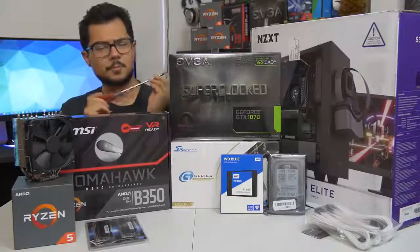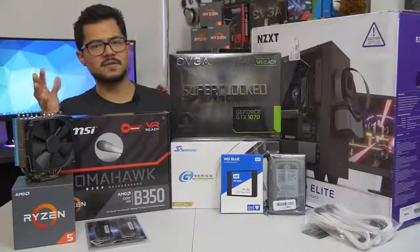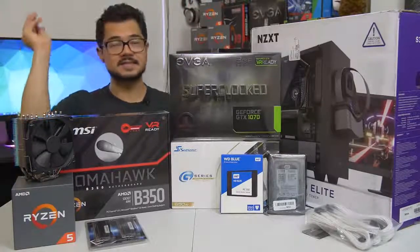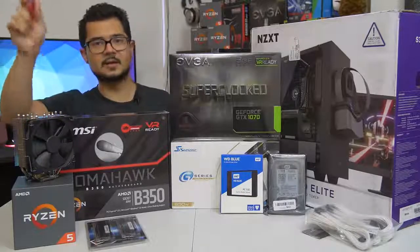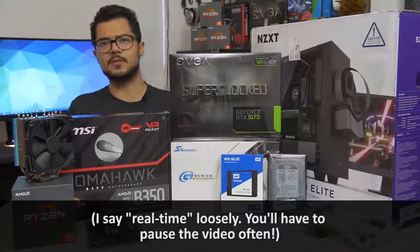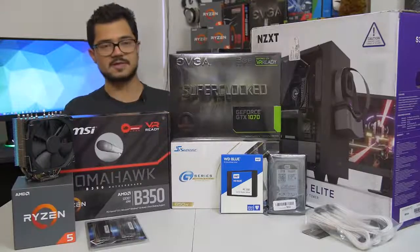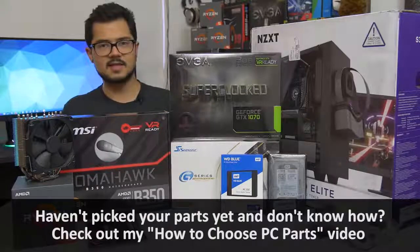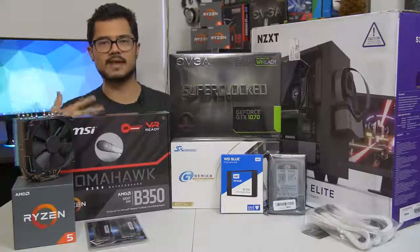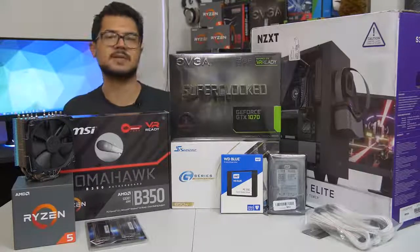What's cracking, people? Welcome back to the channel, hope you're all doing well. Today we are building a full-blown system from the ground up. The objective of this build is so that those of you who might be building a system at home can assemble it almost in real time as you watch me build mine.